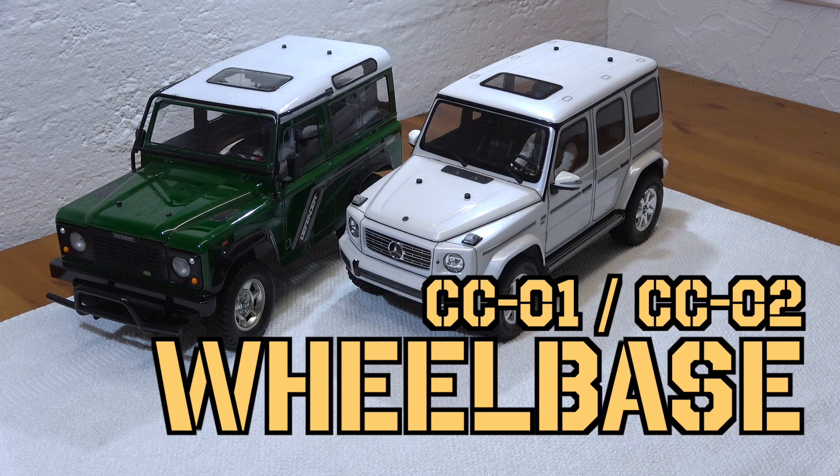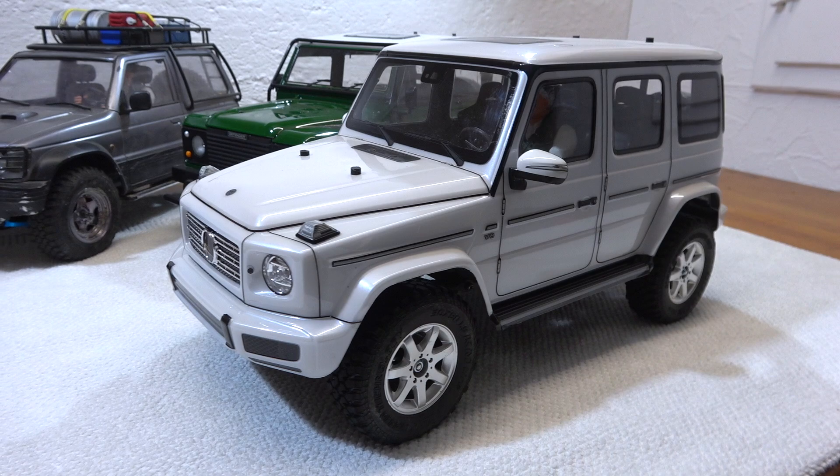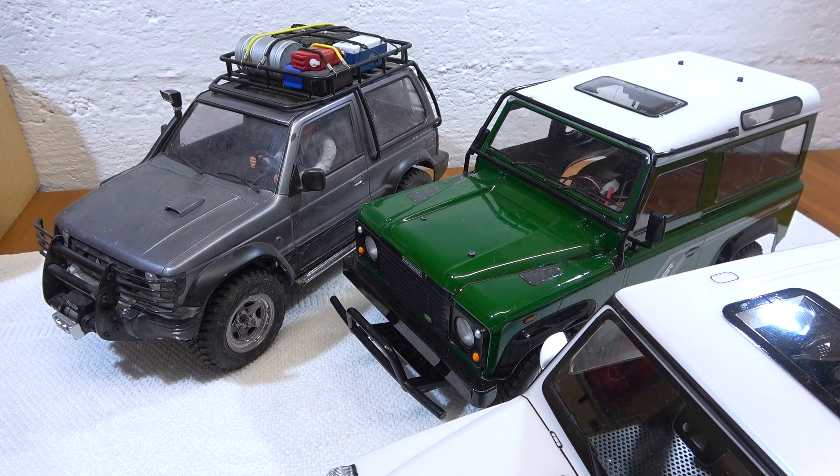Today I'm going to show you how the wheelbase on the new Tamiya CC02 chassis can be modified, and what wheelbases are easily possible. There are many nice bodies from Tamiya for the CC01 chassis — for example I have here the Land Rover Defender and Mitsubishi Pajero. Can these also be used on the CC02 chassis?